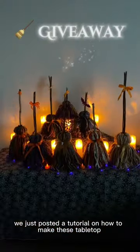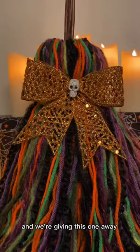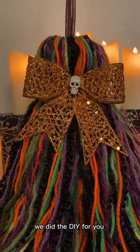We just posted a tutorial on how to make these tabletop witch brooms, and we're giving this one away. We did the DIY for you.